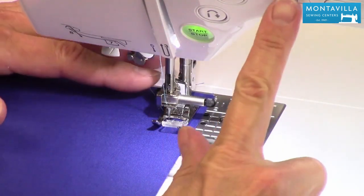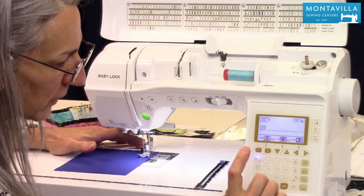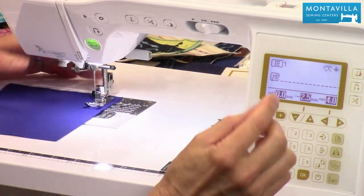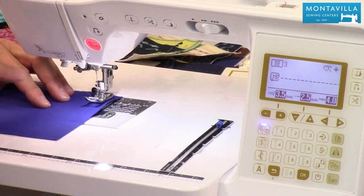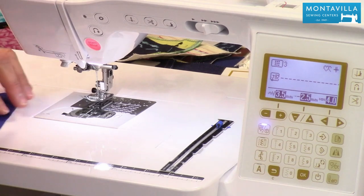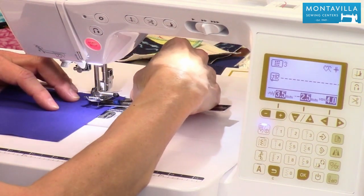But what if you're doing center needle position? Now you've got four different straight stitches here. We're going to go with three. Now you notice it's on center needle position. So if I use those same lines, it wouldn't give me a 5/8 inch seam allowance — it'd be something less. So in this case, we're going to use this little mark right here on the bobbin cover. And that's going to give you your 5/8 inch seam allowance right there.